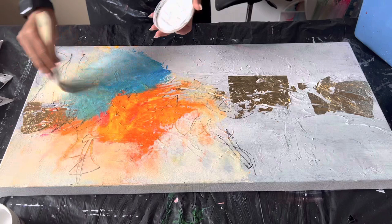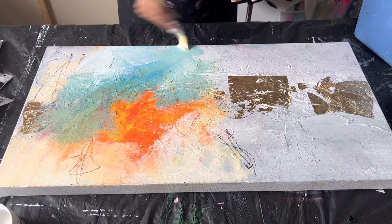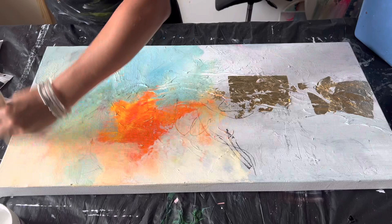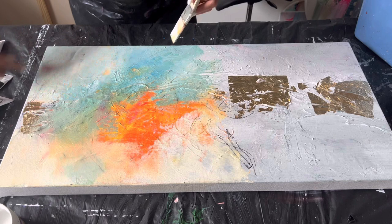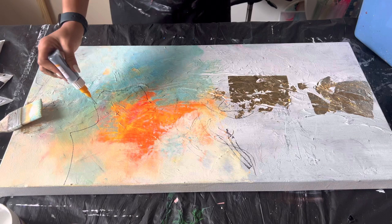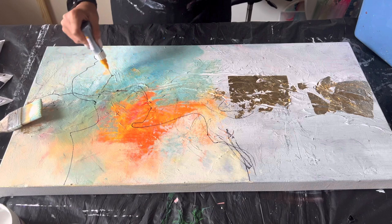For example, my brother is more into realism — very detailed, very precise — but he's jealous of my abstract work and wants to incorporate it into his realism. A lot of people have been doing that: nudes, faces, bodies with a little splash here and there, breaking away from the OCD of strict rules. You can do whatever you want. This is the fine line applicator I mentioned — I love the fine line it makes; it just makes the painting more interesting.